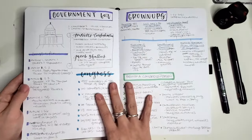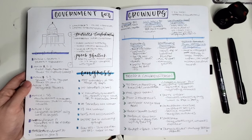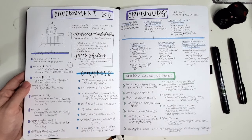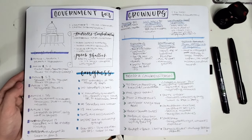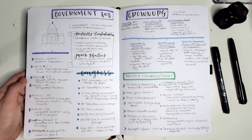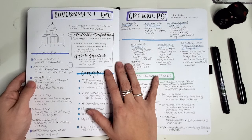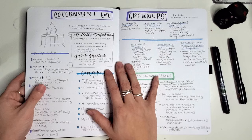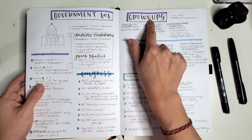The next thing I took notes on was a class called Government for Grownups with Sharon McMahon from "Sharon Says So" on Instagram. I wanted to learn more about the realities of how our government is supposed to be set up — through Congress, the Capitol, the Articles of Confederation, and the Constitution. In this case I could sketch a little bit more. I knew what the title of the class was, so I drew that right up at the top.